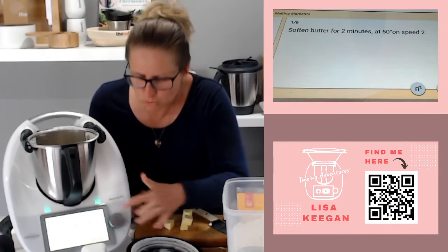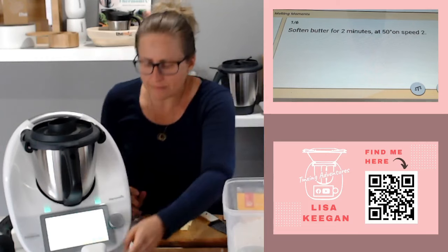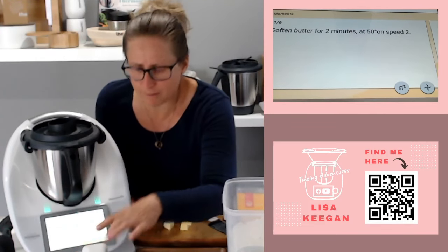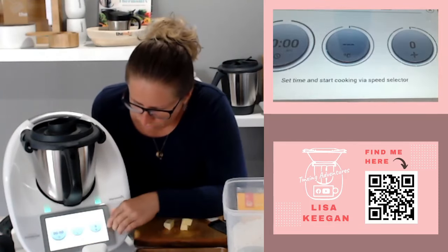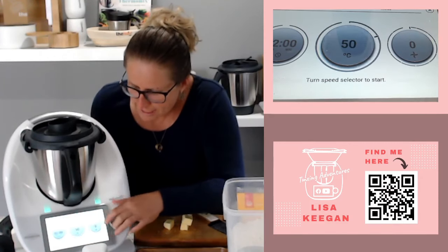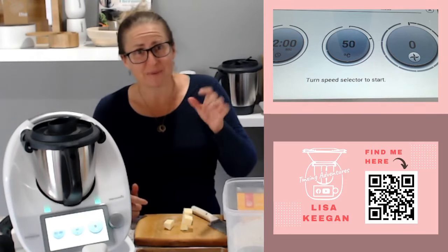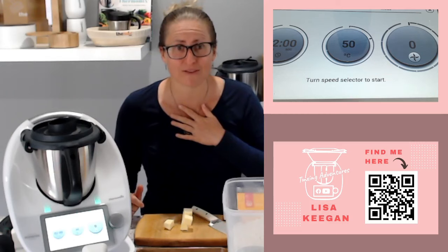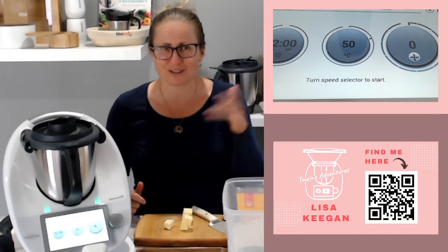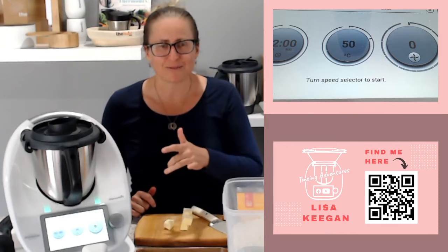It says soften butter for two minutes on speed two. Similarly I don't have the actual step programmed at the bottom, but I do have the little speed dial. So I can go two minutes, 50 degrees, speed two. My memory span is about this big, so if I don't repeat it back multiple times it drops out - I'm better off having a computer in front of me. This is why I love guided cooking. On the TM5 you had to have a device there, but these days you can bring Cookidoo over to a TM5.